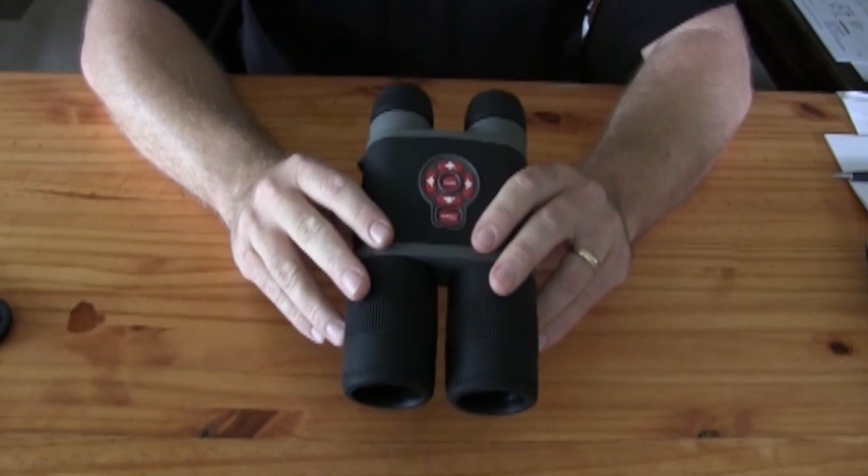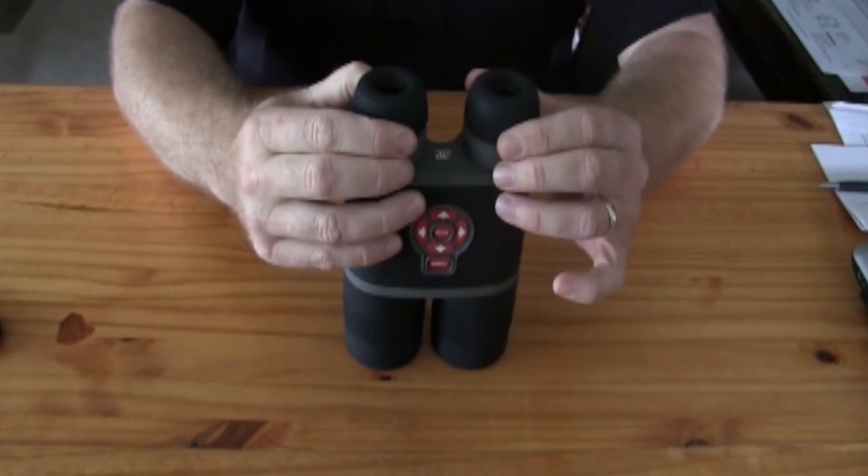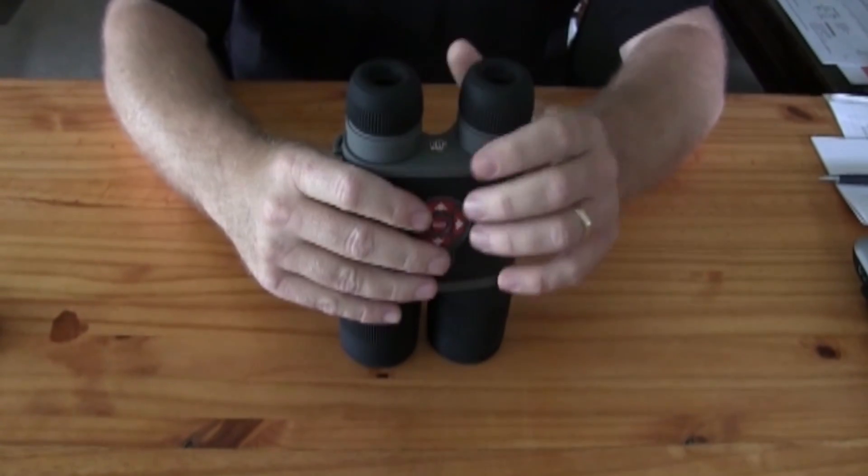To focus your binocs, you'll want to adjust the diopters, which are these lenses on the back. Turn them individually to adjust for each eye.